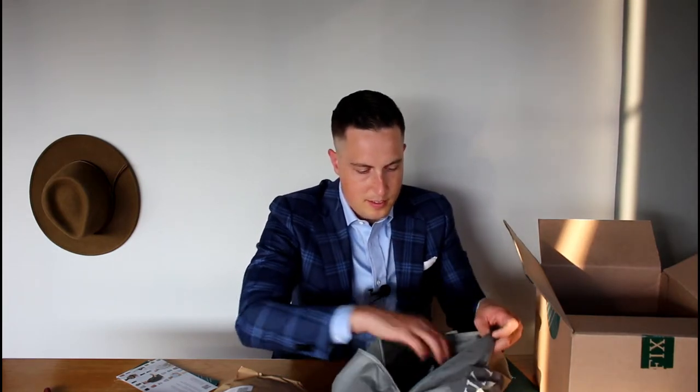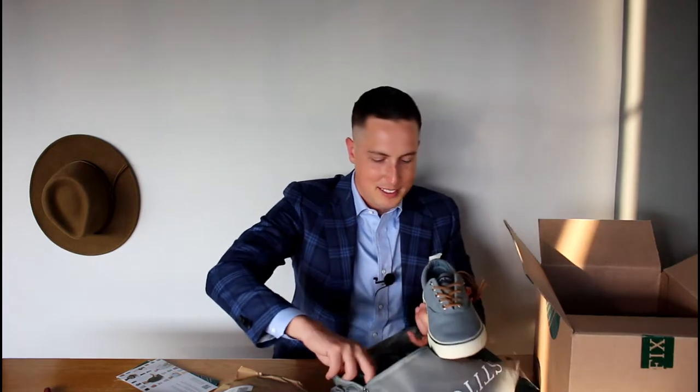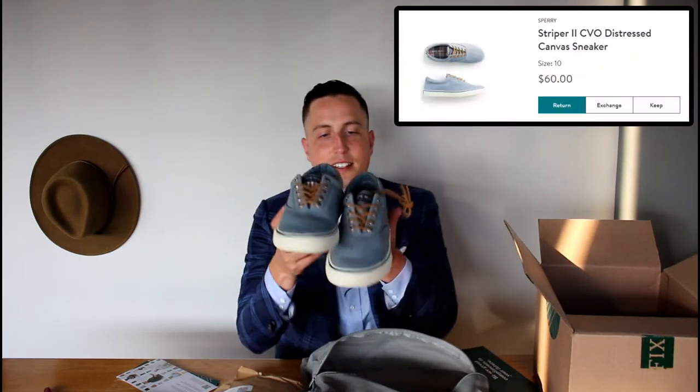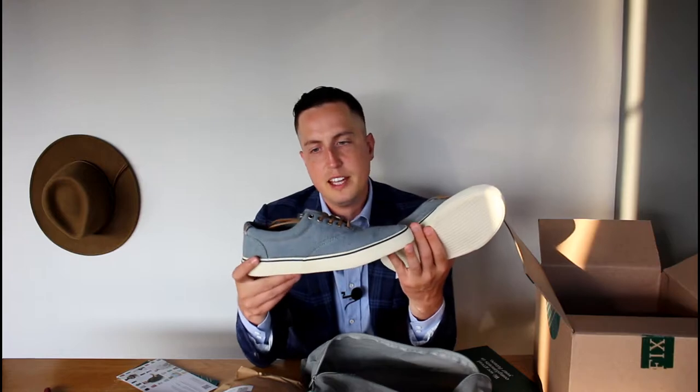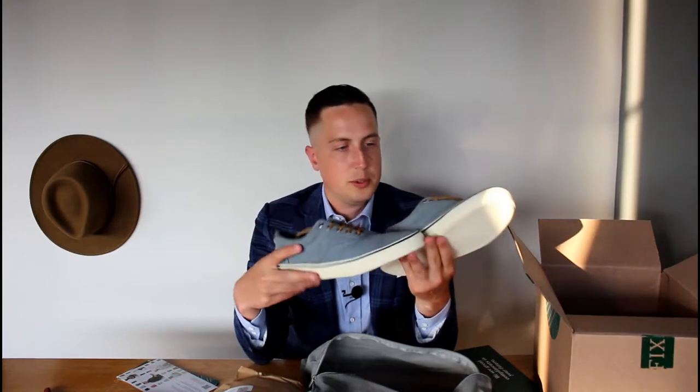Alright, let's look at the shoes first. Got some nice Sperry's — some decent all-around tennis shoes. They're a little bit more dressy than Nikes. They're some kind of canvas material. They look pretty nice. We'll leave those off to the side for a second.